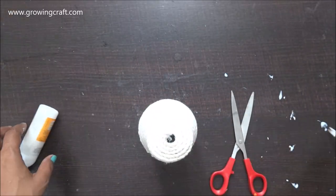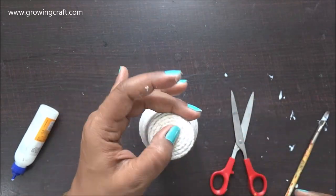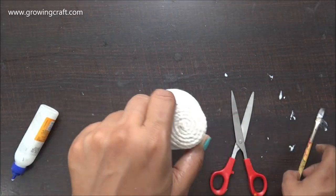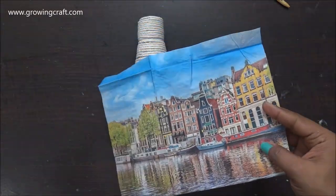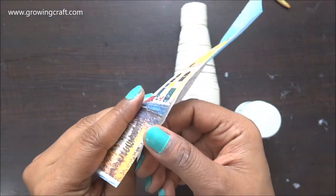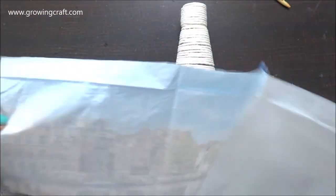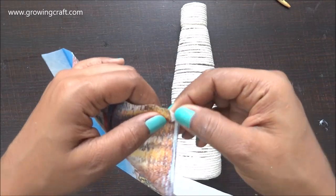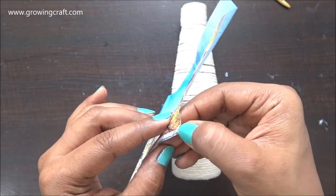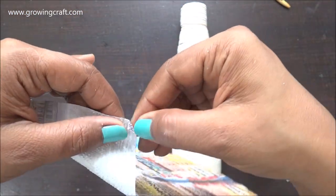Once I'm done with the sticking work, I'm going to let it dry completely so I can start with my decoupage work. Once it dries out, it's time for the best part — sticking these beautiful napkins, which I recently shared in one of my videos. I also shared a collection of my decoupage tissues, and I'm sharing the link of the supplier from where I get my tissues.